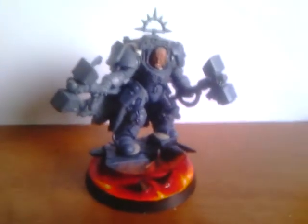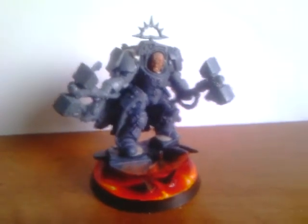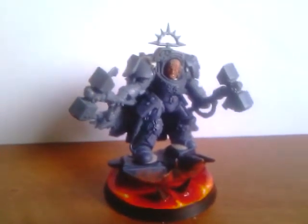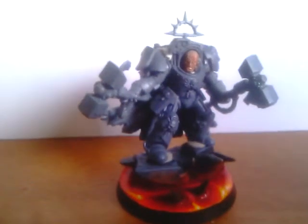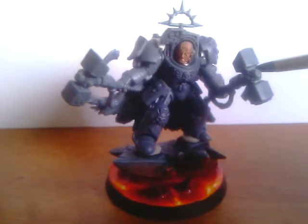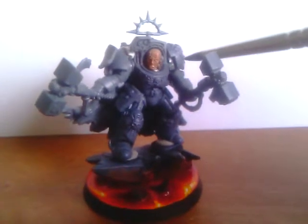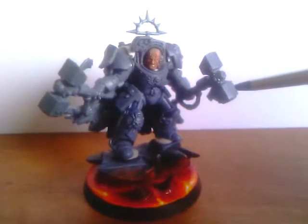Hello there YouTube, this is FearGFix. I wanted to show you guys my former chapter master — I demoted him to my first company captain. I decided to build him and I posted some pictures on my deviantArt, and people started saying that he looked like the guy from the codex. I don't know if that's true, but I'll leave that to you to decide.